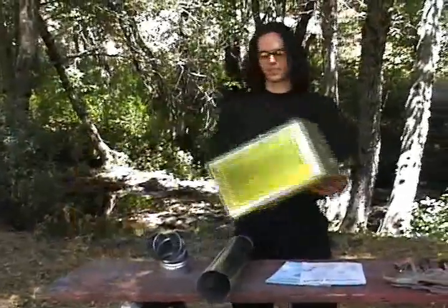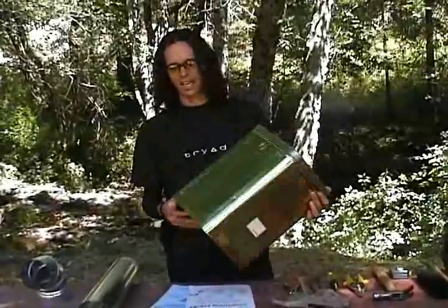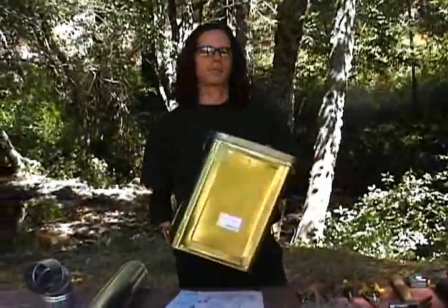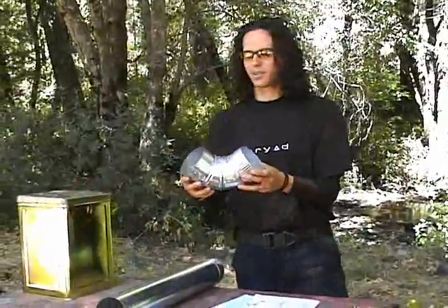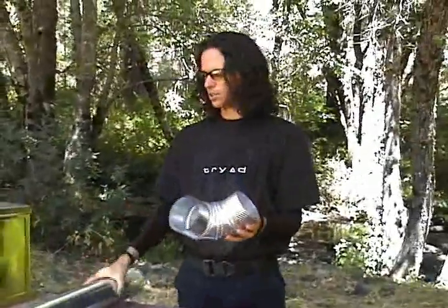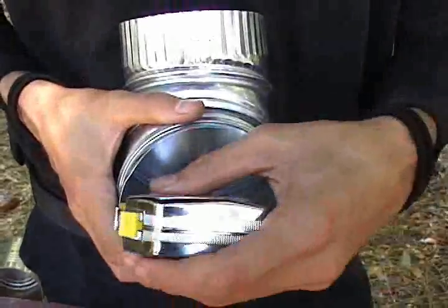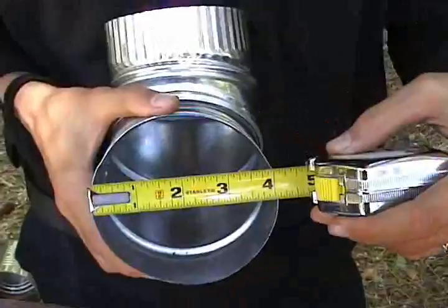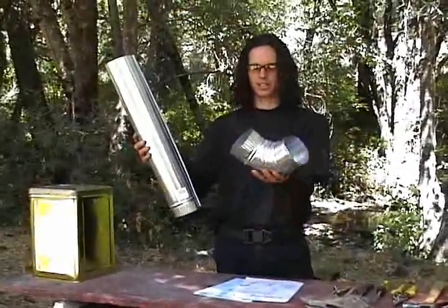First of all, the most important thing is this can right here. It's about a five-gallon can — I picked this up at a Japanese food restaurant nearby. The second item you're going to need is some stove pipe. This is four-inch stove pipe, four inches across. You'll need a straight long piece and an elbow piece, and you will need one tin can.